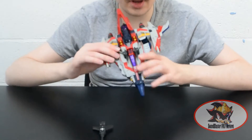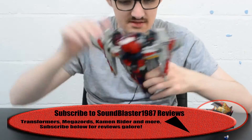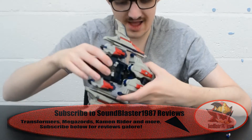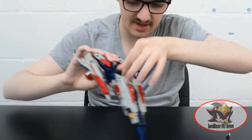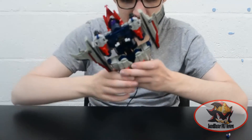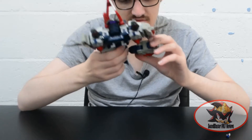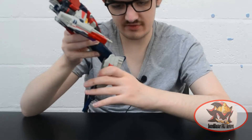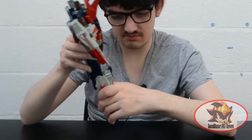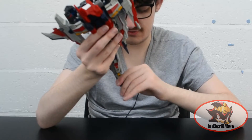To transform Starscream: first split this part here, disengage the ab crunch from the pegs down here, and fold those pegs in on themselves. Then split this whole assembly like so, ratchet back down, swivel the knee, bring the legs forward, and bring the foot forward on a ratchet.